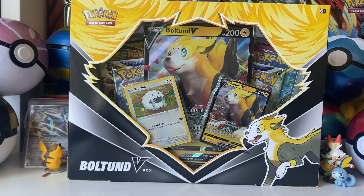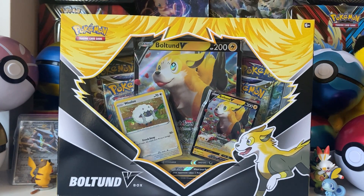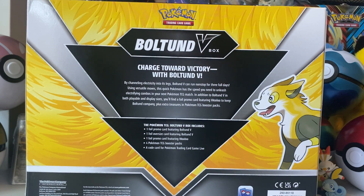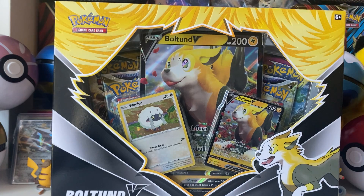Hey guys, what's up? This is Cruise Fighter 3. I'm recording this pretty early — I'm leaving for my trip today in a couple of hours, so I'm just recording the last couple of videos so you guys have some content while I'm gone. Today we'll be opening up the Balton V box. It's a pretty standard V box — it comes with four packs, one code card, one big promo card, and two small promo cards: the V and the Wooloo promo card. I got this at Walmart for around 20 to 25 dollars.